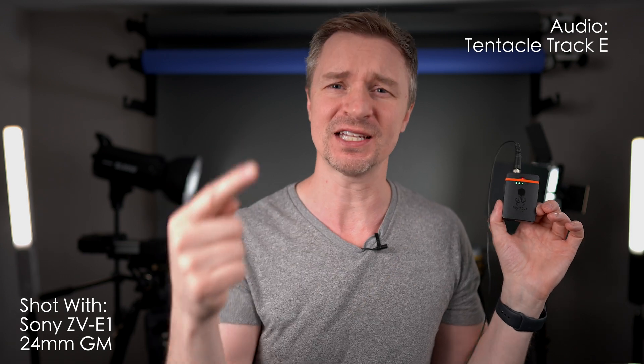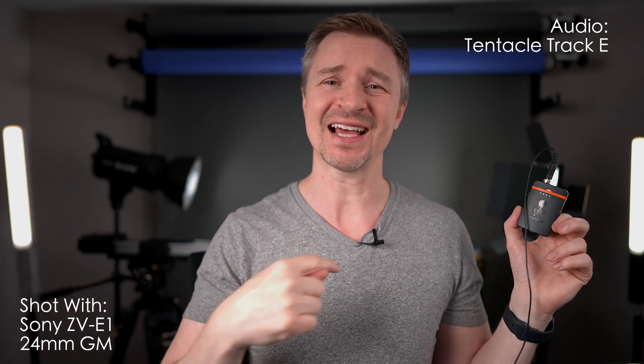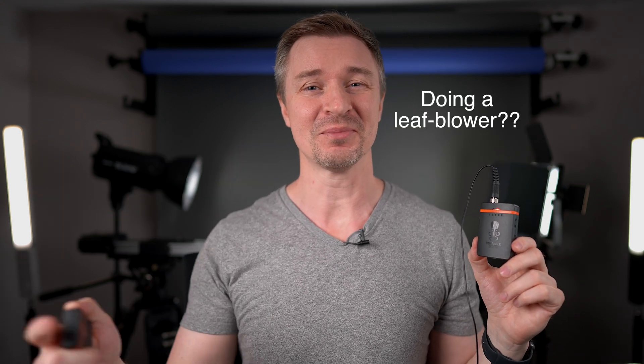I have to make it now because this is now invaluable to my setup, especially because I use ZV cameras. I have the ZV-E1 and the ZV-E10. Their onboard microphones are actually quite good, so what I like to do is take this, put it on my chest, and then I never have to set the levels because of 32-bit float. I use this all the time as my actual microphone. I sync it up in post to my cameras, but then I have a backup recording on the camera with their nice onboard microphone. Someone's out there doing a leaf blower right now, but you can't hear it because the Track E is only picking up my voice.